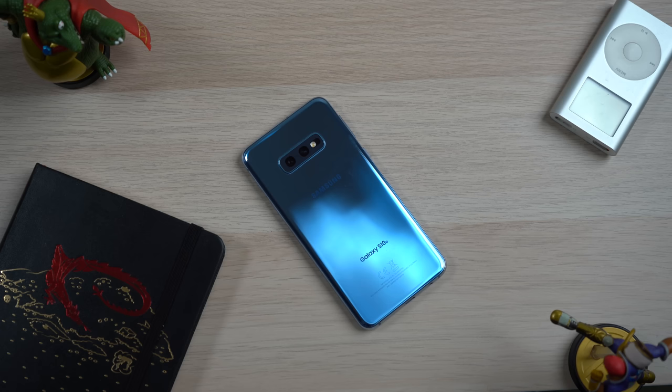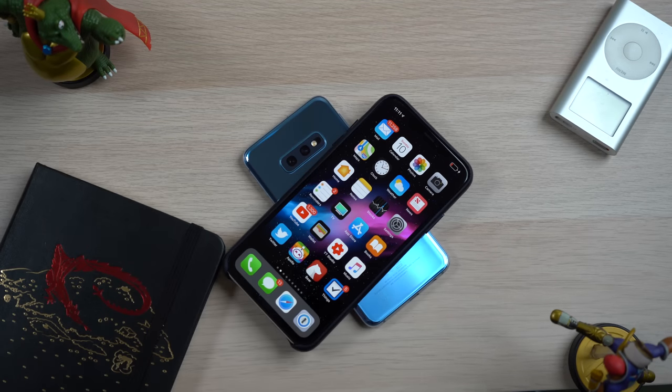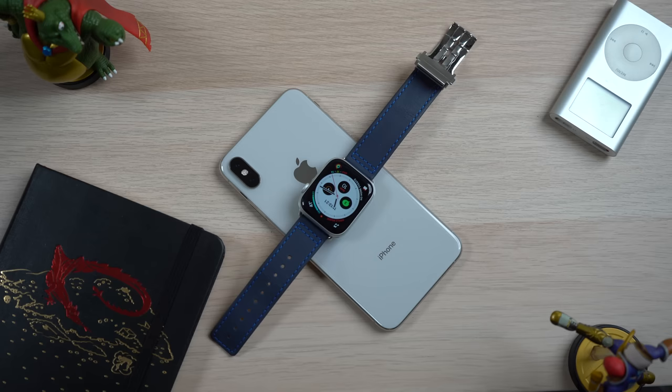Now I know what a lot of you are thinking with this feature — why would I ever want to charge another phone with my fully charged phone? I'm responsible, I charge my phone every night, I don't want my friends coming over and leeching off my precious phone battery. But I really don't think that's where wireless PowerShare becomes a great deal. When it becomes a great feature is when you pair it with products like the AirPods or the Apple Watch.